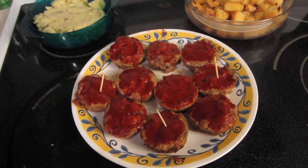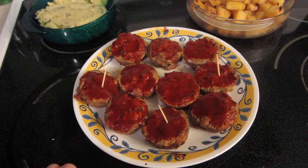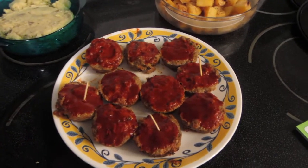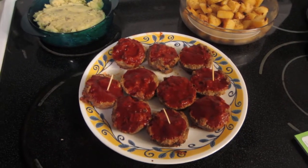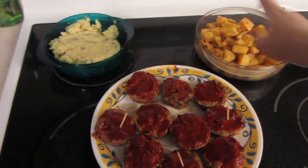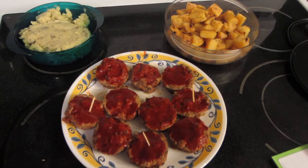They're basically three-ounce portions each, and he ended up making 15 of them. My point value might be a little bit off, but if it is I will adjust it and put the recipe below. He also made some mashed potatoes, and this is just our roasted turnip. That is our menu for tonight, and I'm looking forward to adding this recipe to my list. Bye for now!